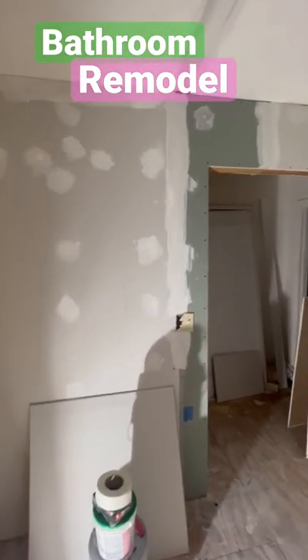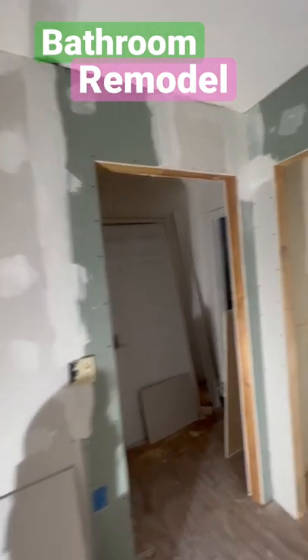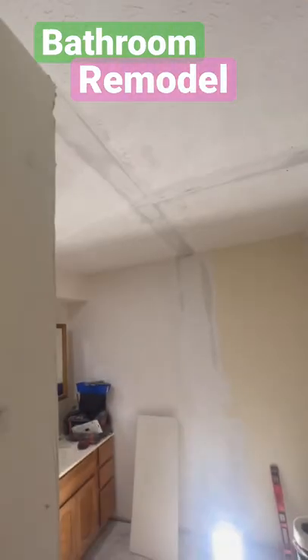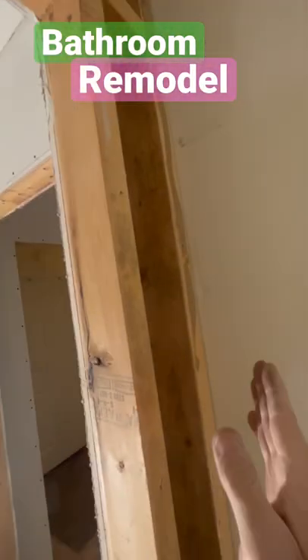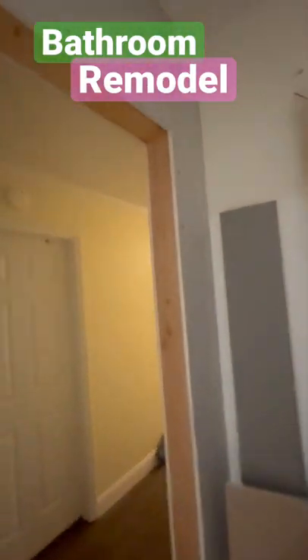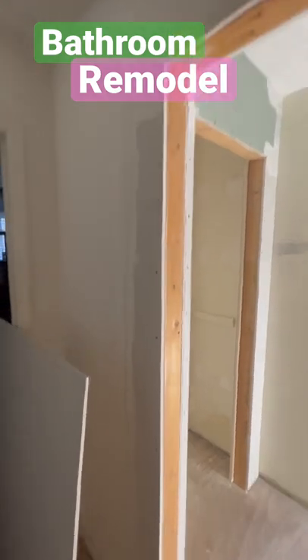Bathroom remodel update: got the ceiling sheetrock repaired, got all the sheetrock in here, sheetrock on that wall — one piece here still to go. Still got to run an electric wire from there down and out to put a switch over here for a closet light. Another piece of rock here, this wall is rocked, and that piece of rock is tied in.